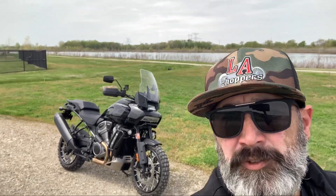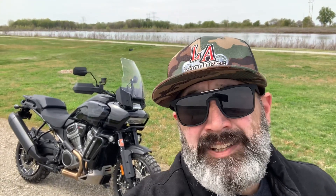...that beautiful beast right there. The folks at St. Charles Harley Davidson gave me the opportunity to take the brand new Harley Davidson Pan America out.